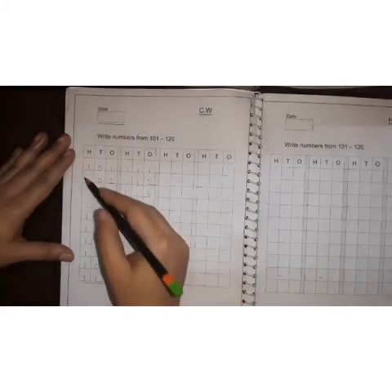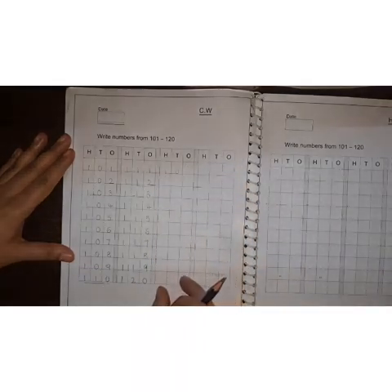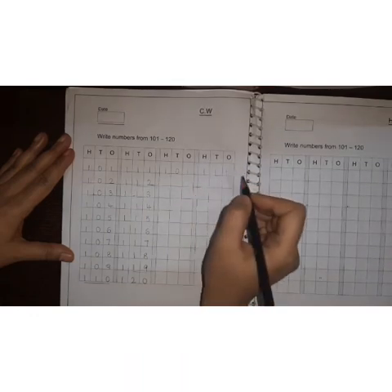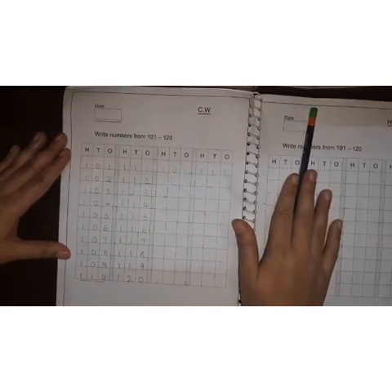Okay children, first write like this. Then again one more time you have to write here. Again you have to start the numbers from 101. 101 to 110 here, then after 110 — 1, 1, 1. 111. This is one time and here this is one more time. Okay children, complete your work with neat handwriting.